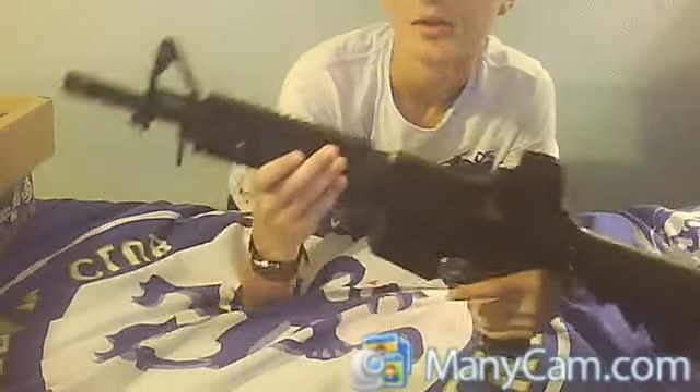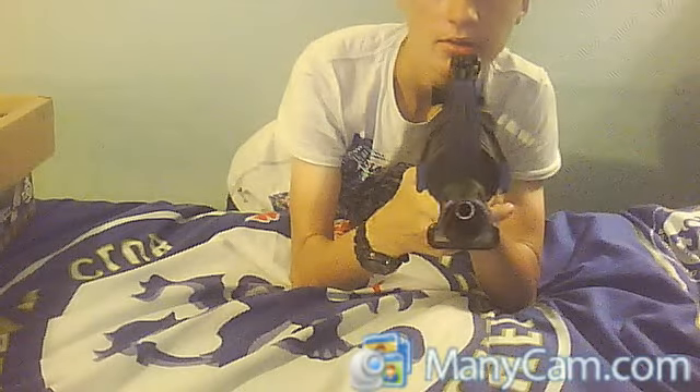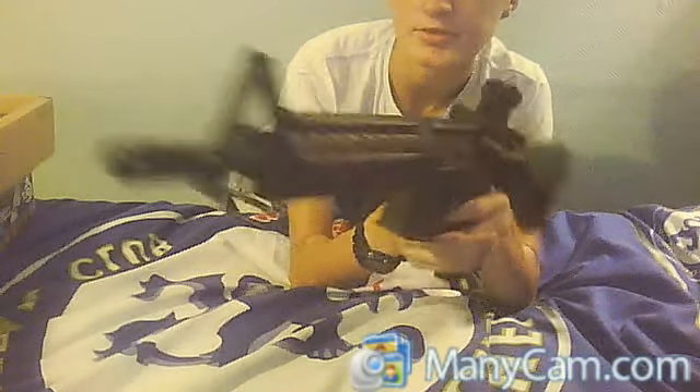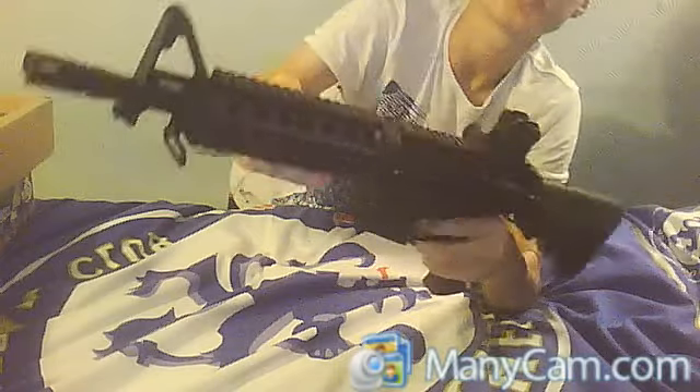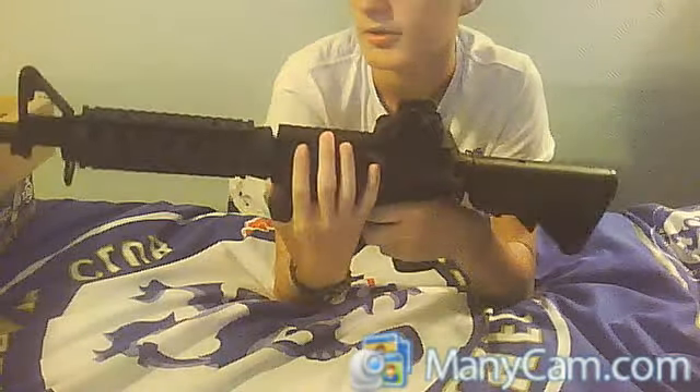It's quite heavy. The rails are decent. It has the tri-rail — one, two, three, four — four rails, and obviously a rail for your scope.